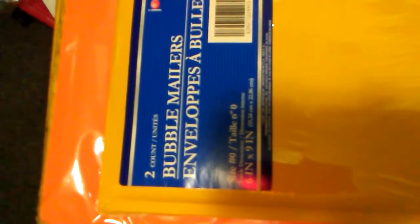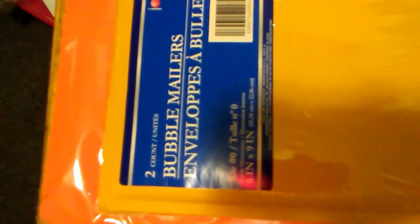I got bubble mailers, but that's before I got the ones from Michael's. See, this is a bigger size, so I'm glad I got those.